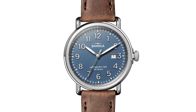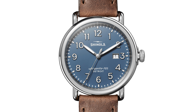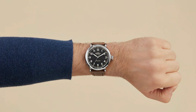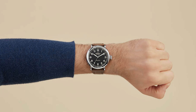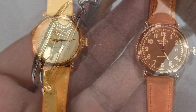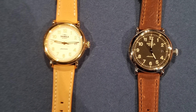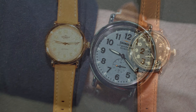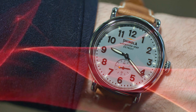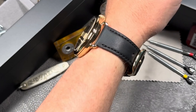Now let's talk about the movement. Inside the Runwell is a high-quality quartz movement assembled in Detroit with parts supplied by Ronda AG in Switzerland. I know some watch enthusiasts are more into automatic movements, but Shinola made a strategic choice here. By focusing on quartz, Shinola can keep the Runwell's price accessible — this model is priced at $550. With quartz, they're able to train more workers quickly and keep quality high, plus it's reliable and affordable, making it possible for them to offer more variety without a massive price tag.